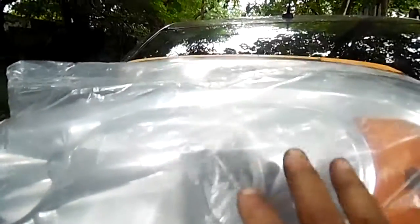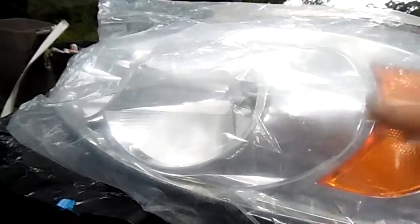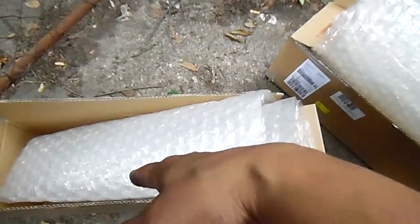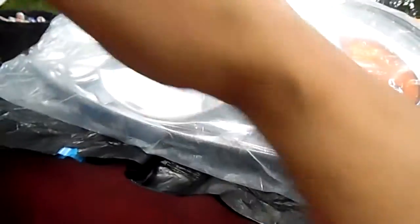Why did I put this headlight that came off the 2007 Chevy Impala back in plastic? The new headlights came in the box already bubble wrapped, with plastic on them. So what I'm gonna do is put this old headlight back into the box that the new headlights came in, using the same bubble wrap and plastic that came on the new headlights.